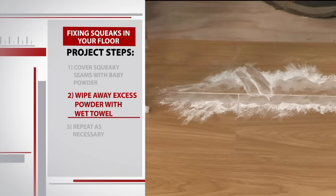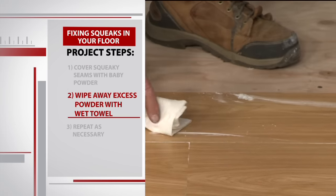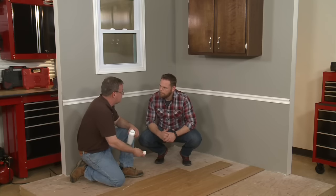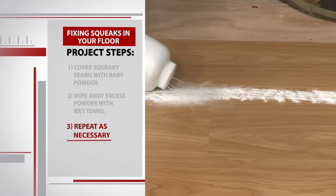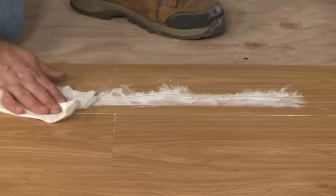Then simply take a wet rag or wet towel and wipe off the extra. You don't want to vacuum the baby powder because then you're gonna pull out exactly what you just put in there. The baby powder trick isn't a one-shot fix and it's not permanent. You'll need to give it a few tries and some time to work out that squeak, but it sure beats pulling up floorboards.